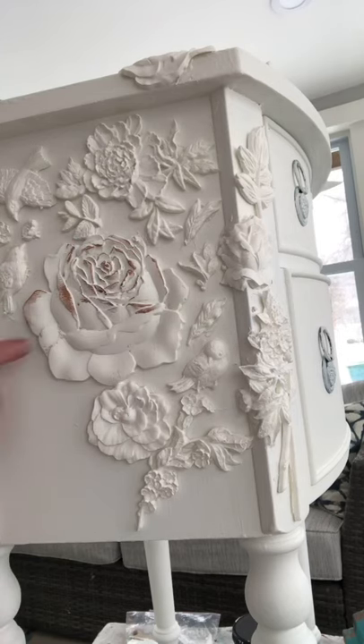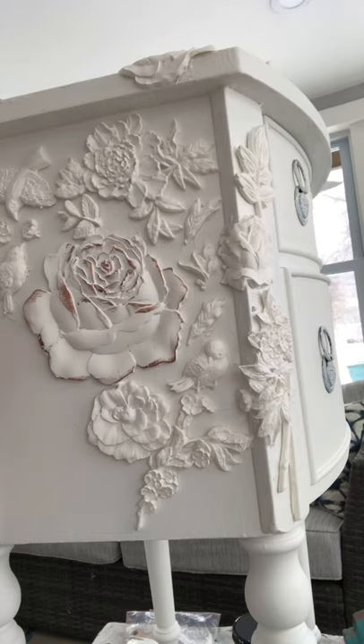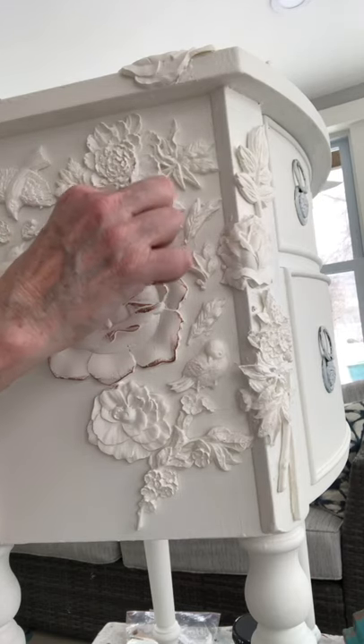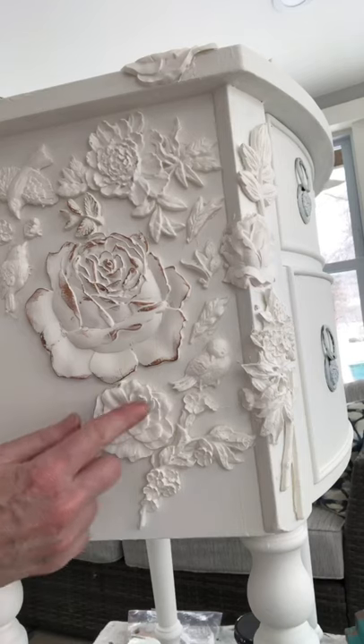Next I applied Redesign with Prima Decora Wax in Element. This is a copper color and it's easy to apply using your finger or a small artist brush. I continued to apply the wax over my entire piece until I was satisfied with the work.